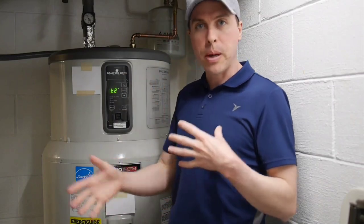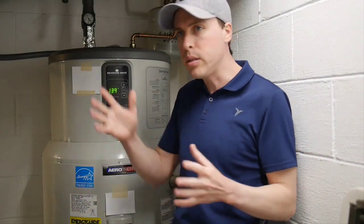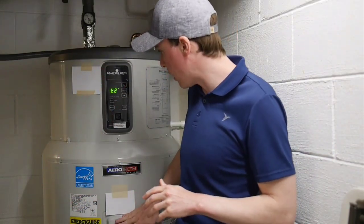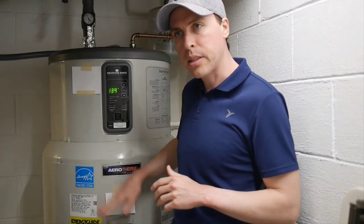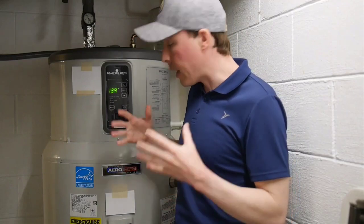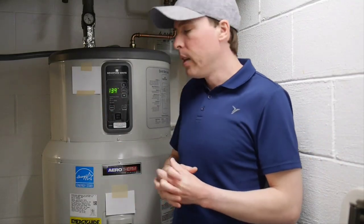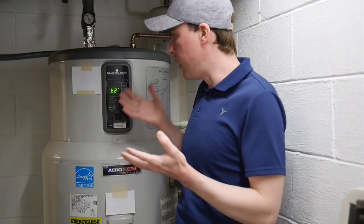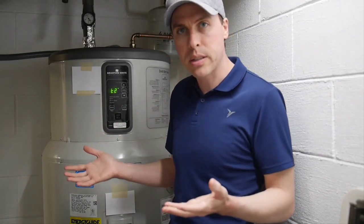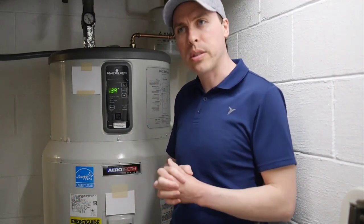A qualified technician came out, spent two to three hours, and ran a bunch of tests. The only thing that didn't quite pass muster was a temperature sensor — the T2 sensor at the top of the tank — that supposedly didn't pass. It was replaced with a new part and it didn't really change anything. It's still doing what it does. So I'm left to the conclusion that this thing is working as it was designed.